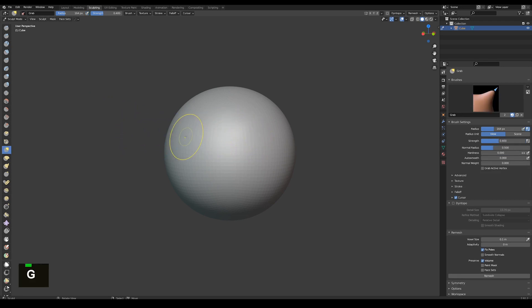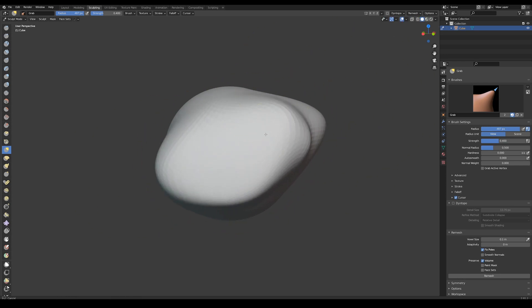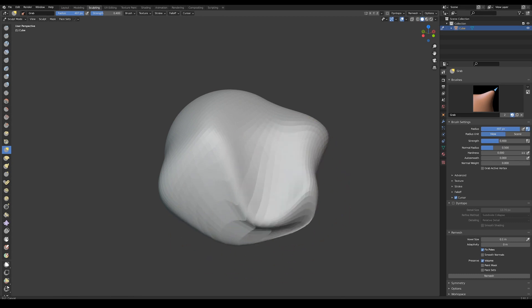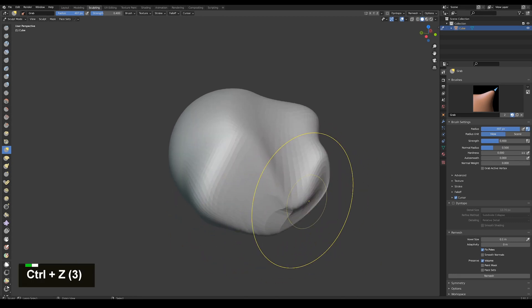And also the grab brush, which I toggle with the hotkey G. It's used for moving the mesh around. And those are the four primary brushes that I use.